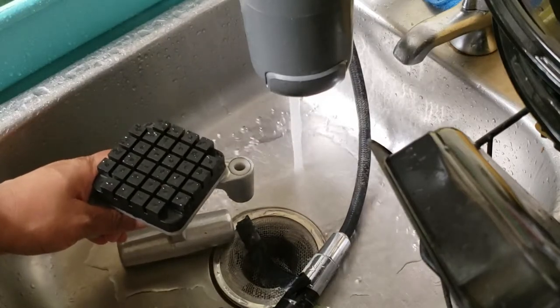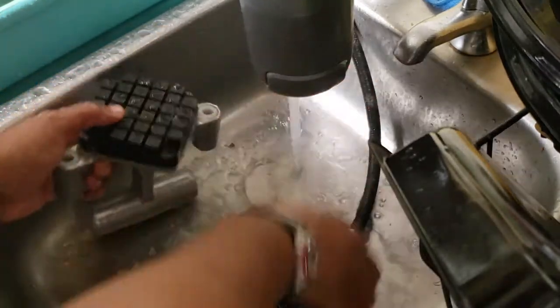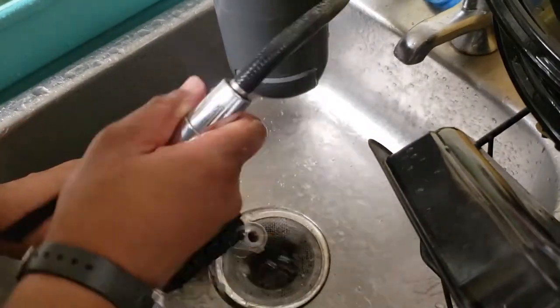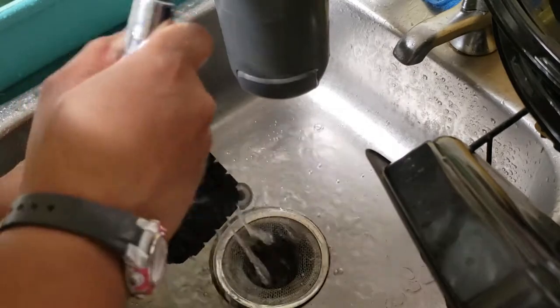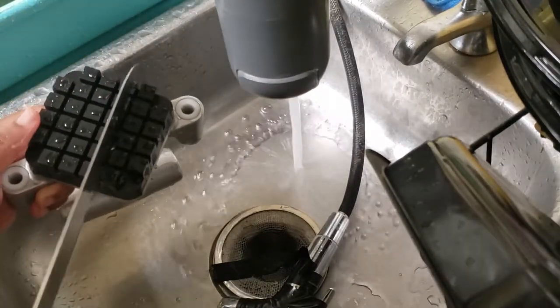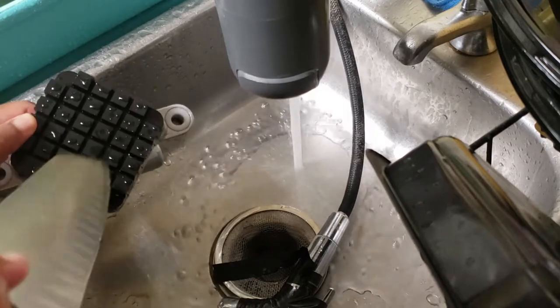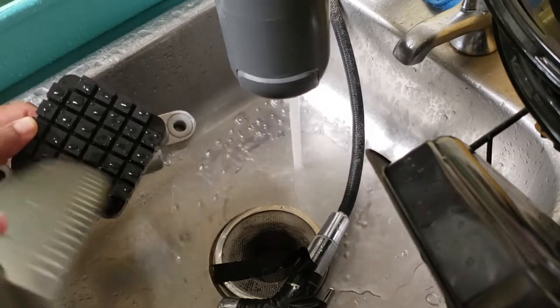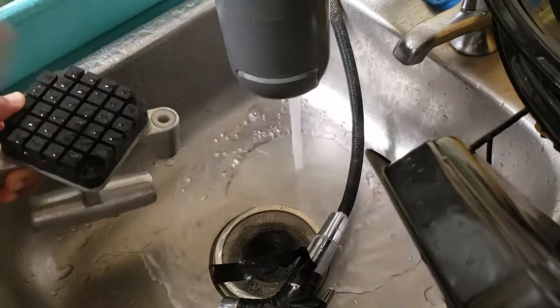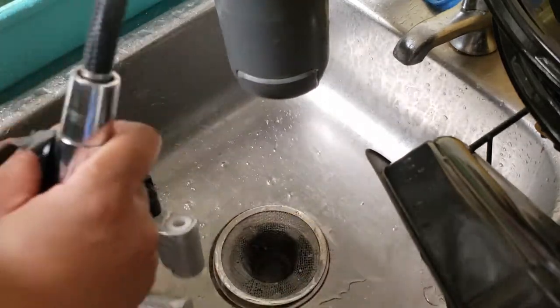Hi all, just doing a real quick video showing you how I clean it. I use my sprayer as a power wash — that really helps a lot. You can just pressure wash it out, and if there are any pieces that don't want to come out, you can just use a knife and dig that little piece out.